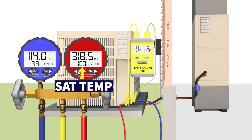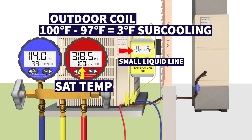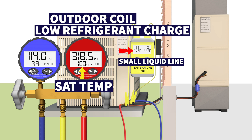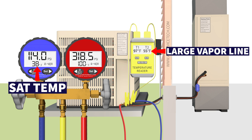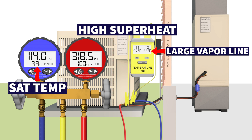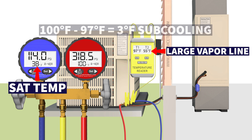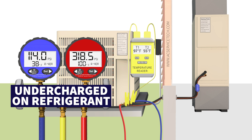In scenario 3, on the red gauge we have a saturated temperature of 100 degrees in the middle of the outdoor coil. We have 97 degrees on the small liquid line, so 100 minus 97 gives us 3 degrees of subcooling — which is very low. That means we have a low refrigerant charge. On the blue gauge we have a saturated temperature of 38 degrees and a vapor line temp of 55 degrees. Total superheat is 55 minus 38 — 17 degrees, which is a little high. Because the subcooling level is very low, the TXV is not able to do its job properly and has a slightly higher total superheat. We are undercharged on refrigerant in this scenario.